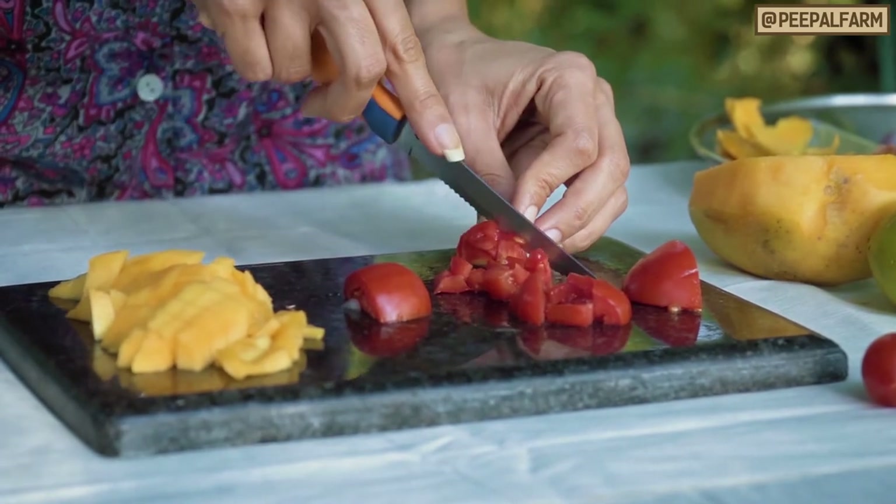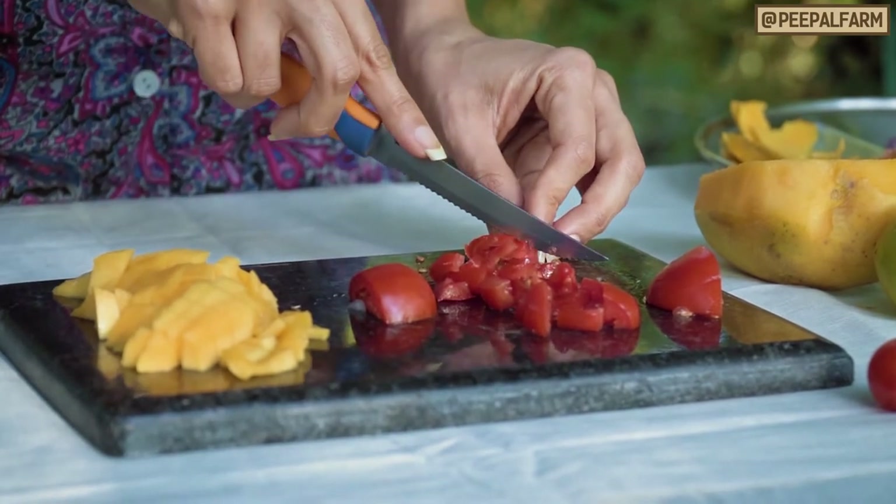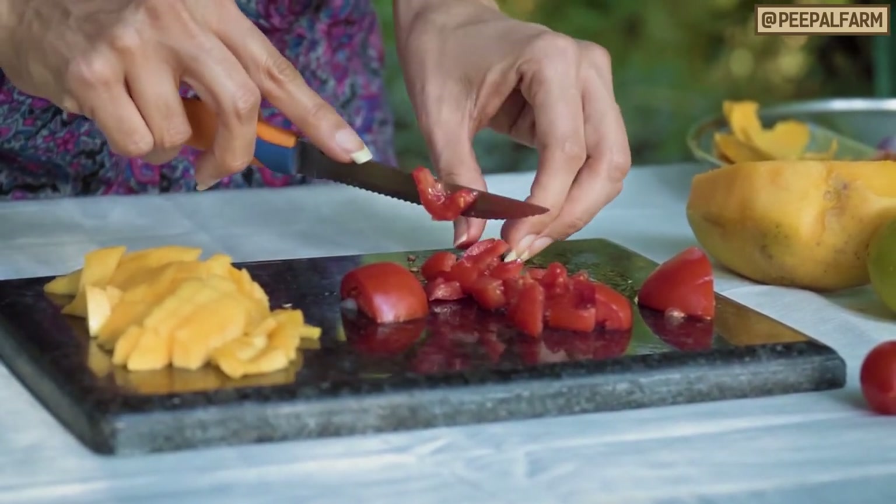The next ingredient is tomatoes. Let's do the same thing with the tomatoes — cut them the same way. You can make sure that the tomatoes are fully ripe, as more ripe tomatoes will make the salsa more juicy.